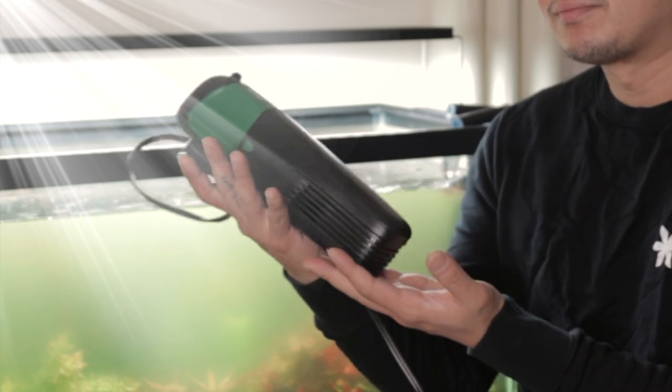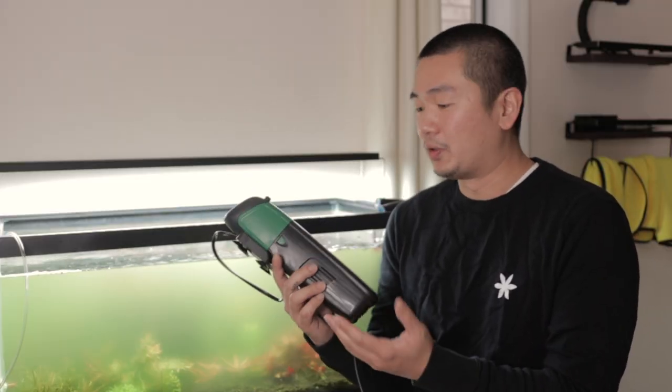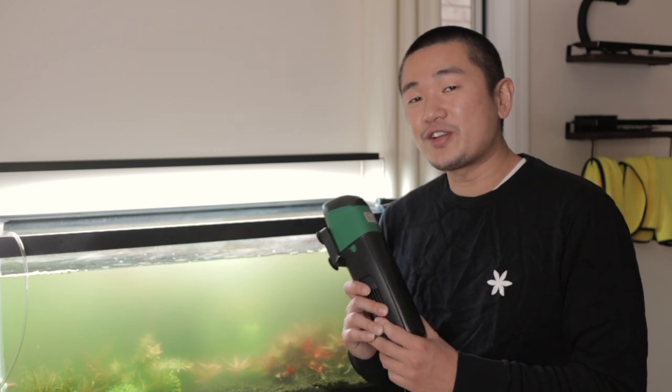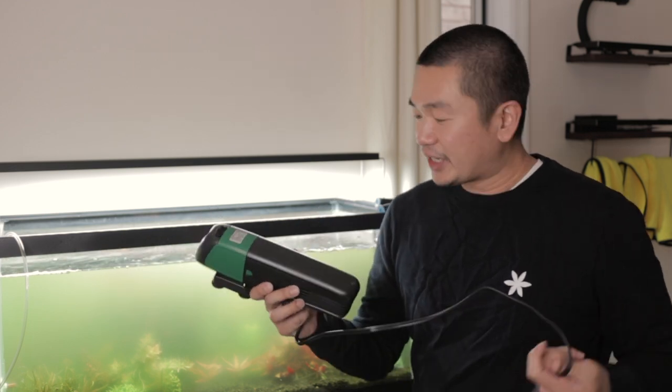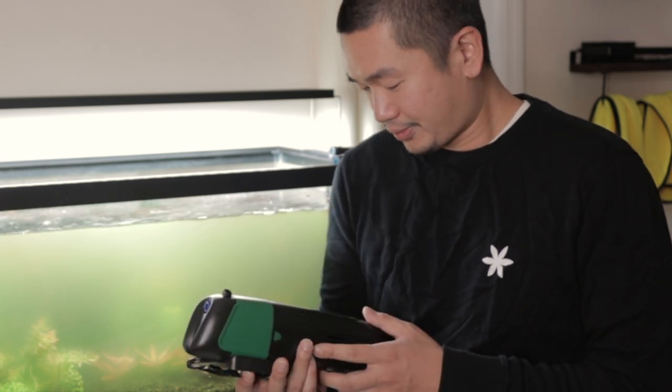My backup plan — which should have been my very first plan — is a UV sterilizer, the cheapest one off of Amazon. Here's what it looks like. I guess this is the holy grail for algae bloom. This was $34.99.